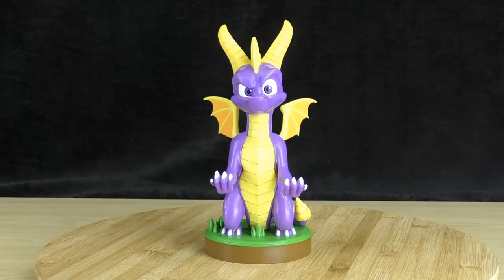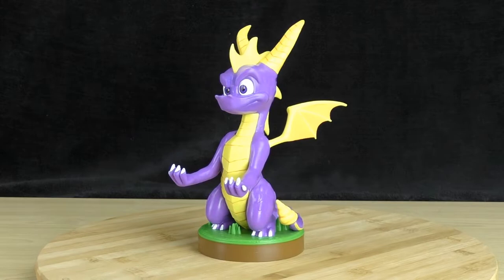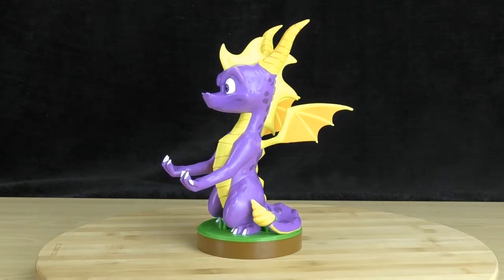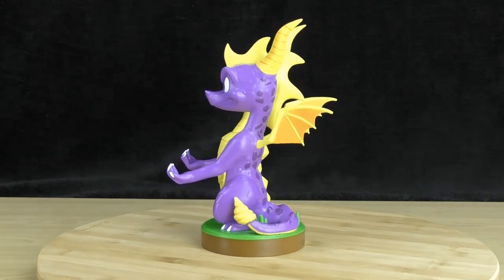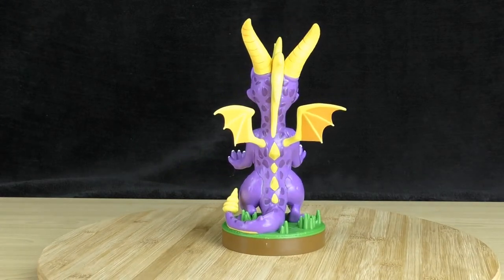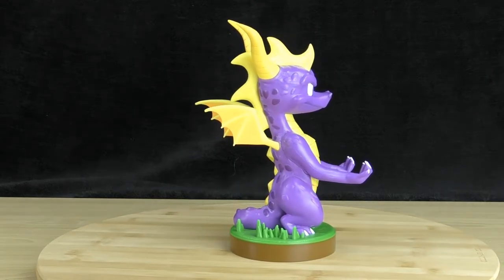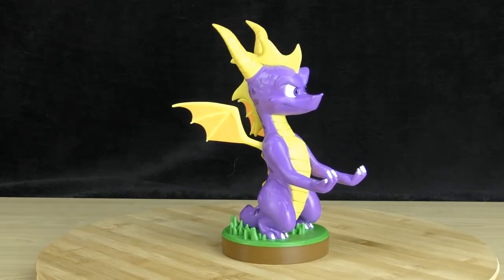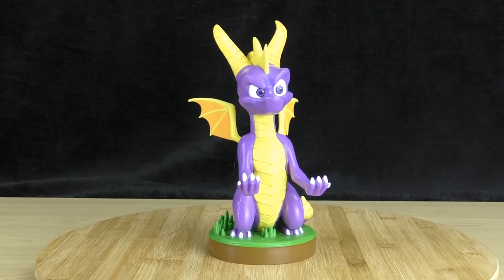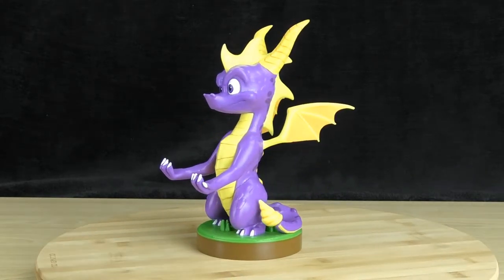Taking a look at the stand itself, Spyro looks pretty awesome. He's got an awesome looking expression — there's definitely a lot of attitude going on and the detail they've added is quite nice as well. From his scales, to his wings, to the horns, and the cool looking grass base he's standing on. He looks really cool, and of course he's got his arms outstretched ready to hold your controller.